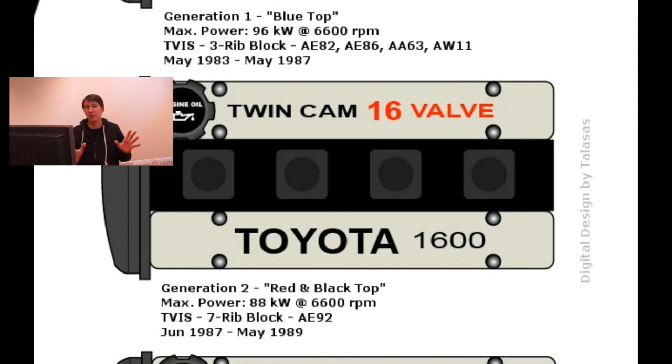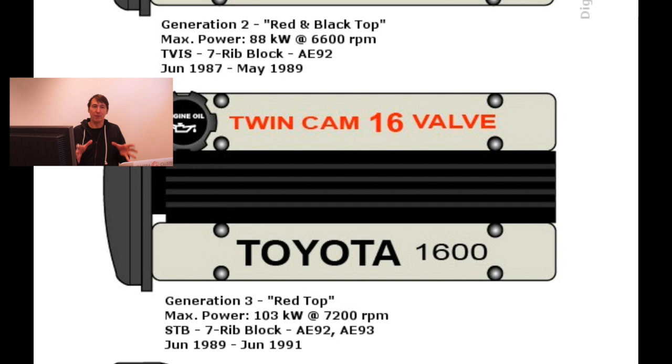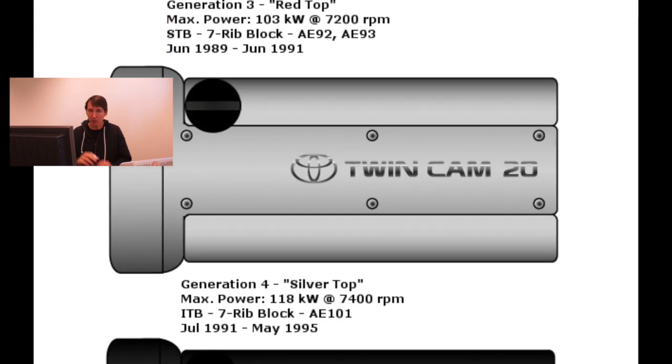In some cases there were engines that had the blue top cover on the red and black top. The third generation is the most sought-after engine of them all — 'twin cam 16 valve' written in red, hence 'red top.' It's a high compression engine with small ports, and I'll explain what that means. Next, the fourth generation is the silver top, which introduced five valves per cylinder, making it a 20-valve engine — that's why it says 'twin cam 20.'